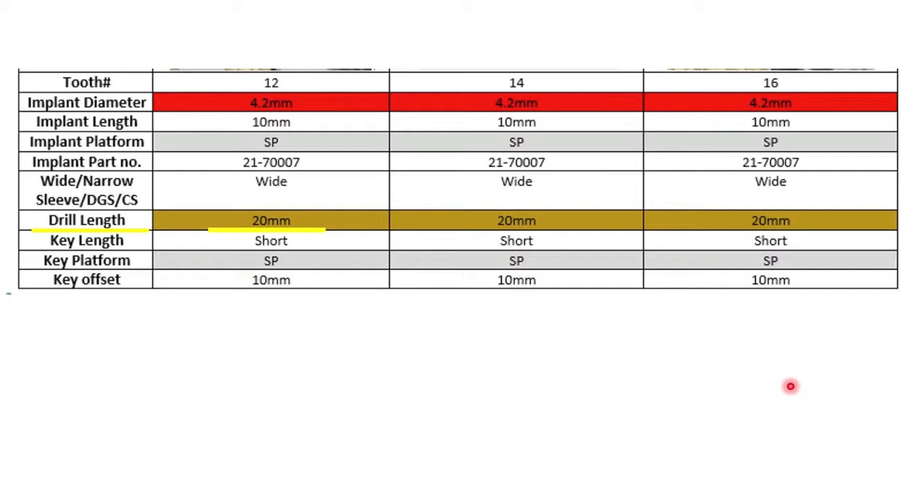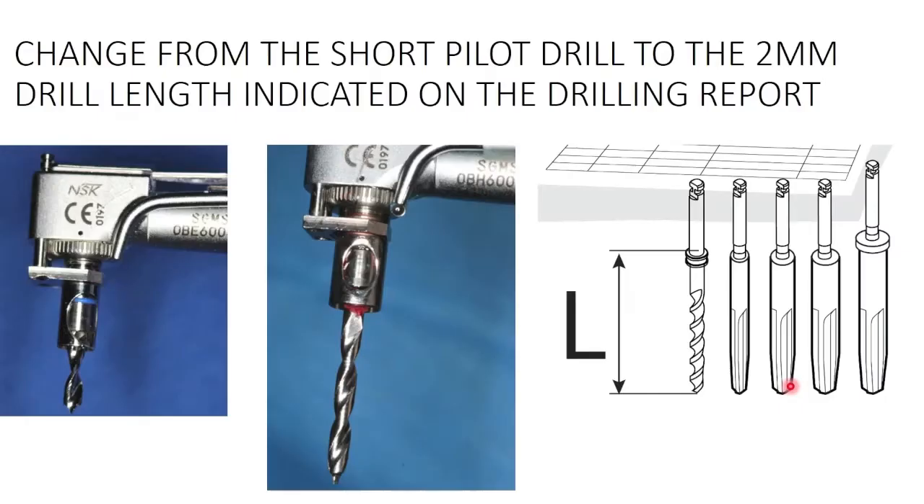The report will also tell me the drill length, because the drill length has nothing to do with the implant length — it has to do with how far I'm going to drill from the top of the drill guide to the base of the osteotomy. You'll notice everything is in colors. The implant is colored red because that's the color of the vial on the Paltop 4.2 millimeter implant. This is bronze or brown — where it says 20 millimeters — because that's the color of those drills, since we have multiple lines of drills.